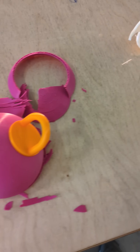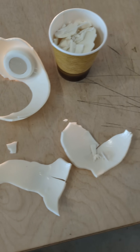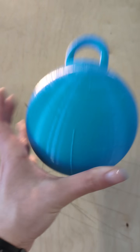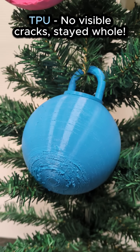The elves cheered loud as the lesson rang clear: toughness beats stiff when the impacts are here. It bounced, bent, and lived through the holiday fight. Flexible, energy-absorbing TPU wins the night.